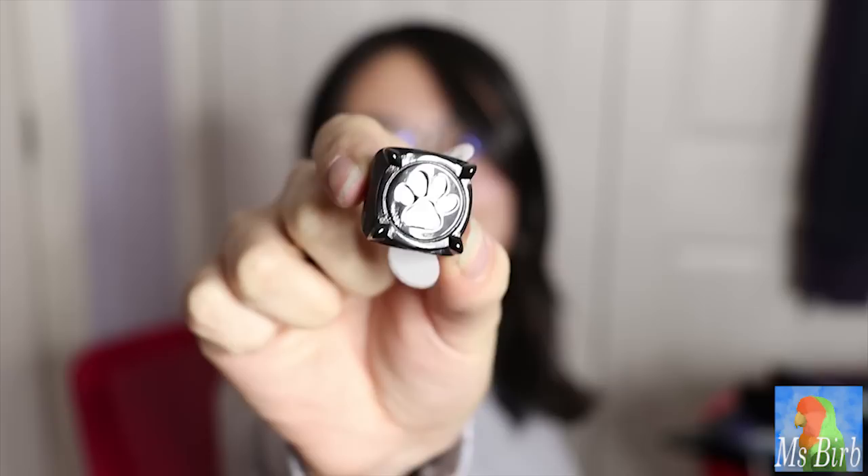Cat Noir ring. Look at that, dude. So I ordered ring size six — there are different ring sizes and I had to look it up online because I don't normally wear rings. This is apparently glow in the dark, so we're gonna have to try that out later. Take a good look at this. Look at that thing, look at this beauty.